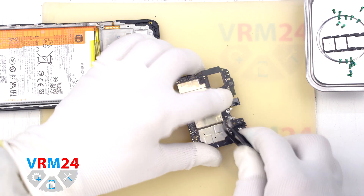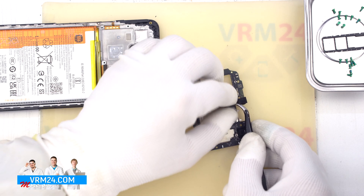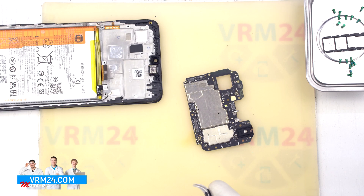And we can detach the front camera. Gently pry off the corner, peel off the copper heat dissipating foil and move the camera aside.